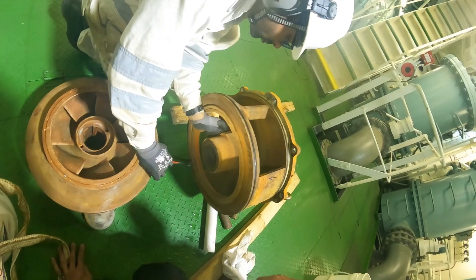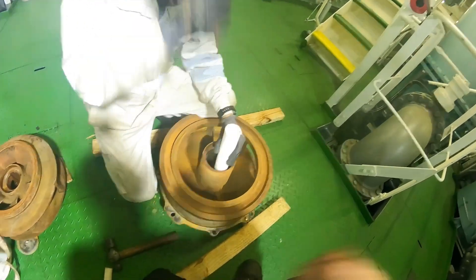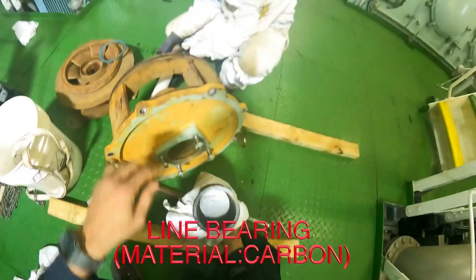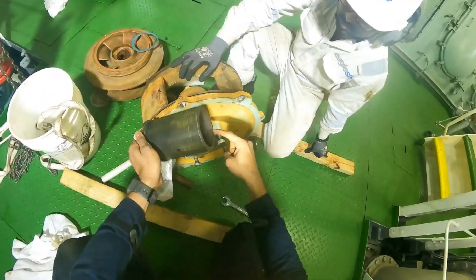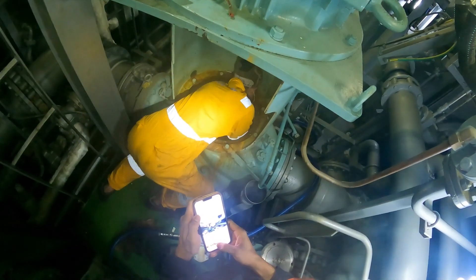Now we're back at the pump casing. We are taking off the carbon bush — you can also call it a line bearing. This is a vertical bearing made of carbon, and you can see it is also pretty badly damaged. This helps in aligning the pump, and we need to replace it as well.